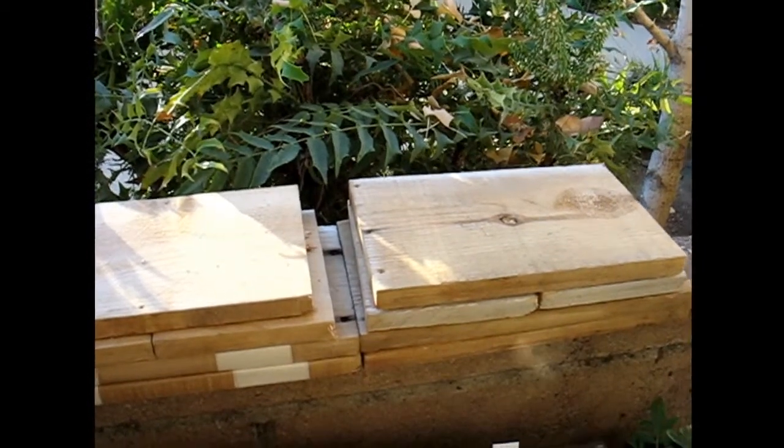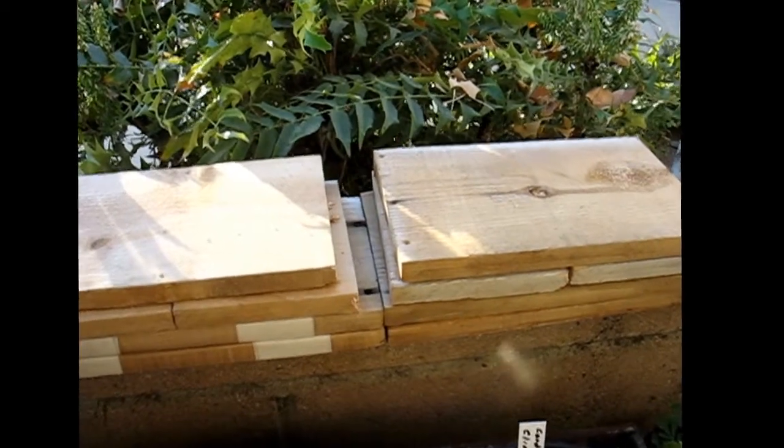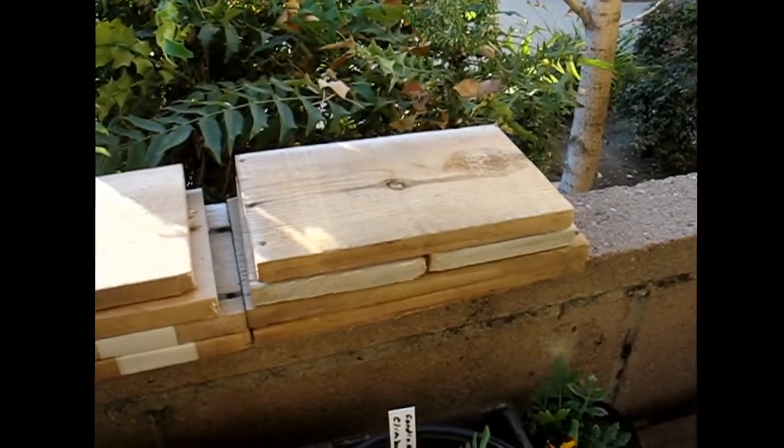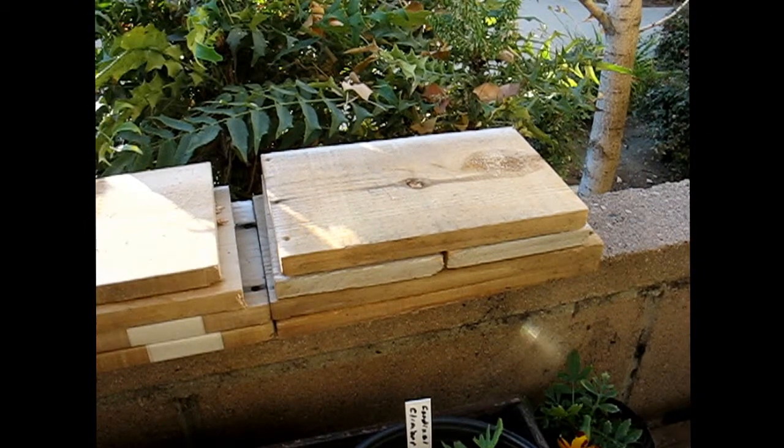I've got to figure out how that fits into this month's budget, which I haven't completely set yet. But there you go — that's this project at this stage. Tomorrow I will start assembling boxes.